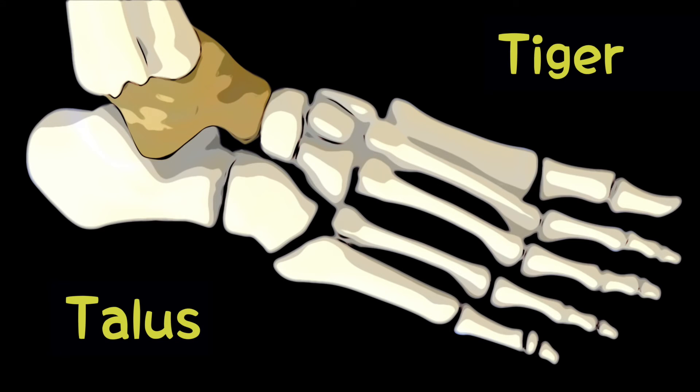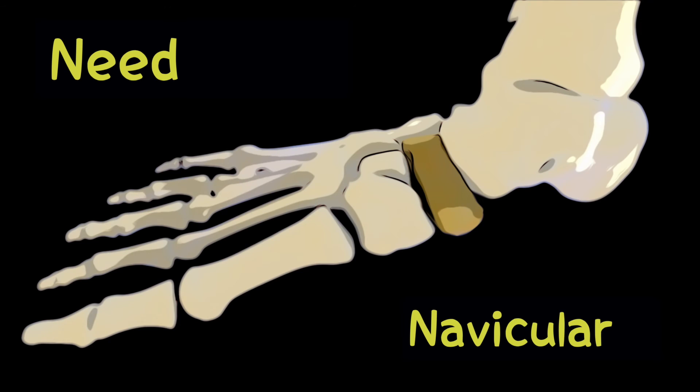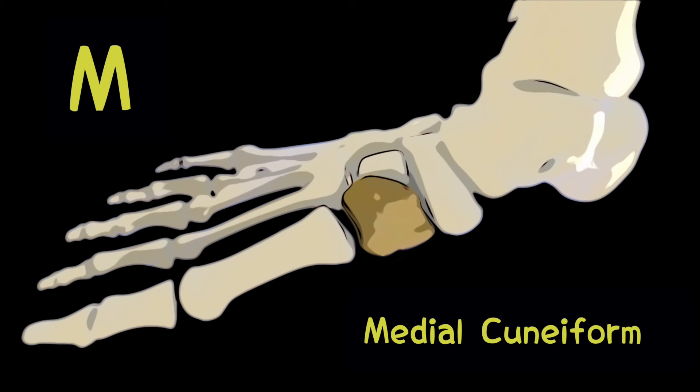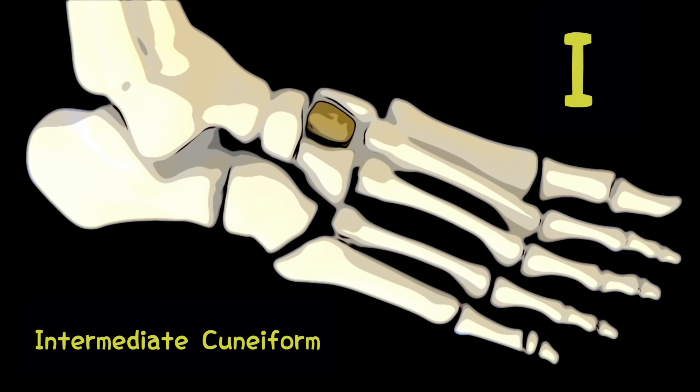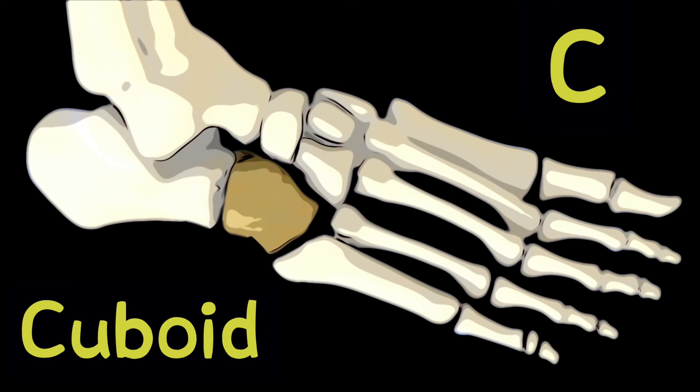Tiger is for talus. Cubs is for calcaneus. Need is for navicular. Milk — M is for medial cuneiform, I is for intermediate cuneiform, L is for lateral cuneiform, and C is for cuboid.